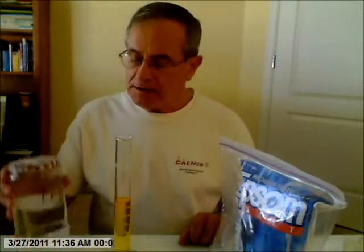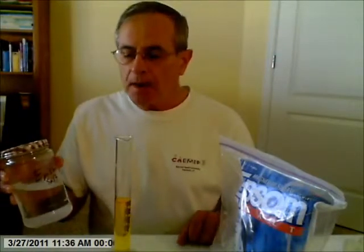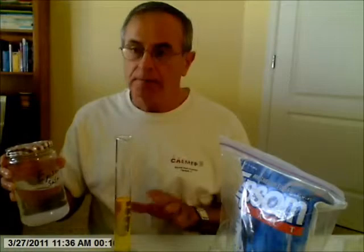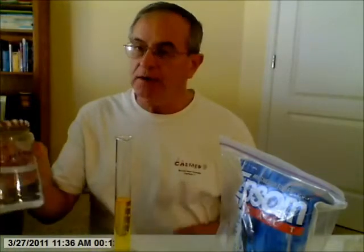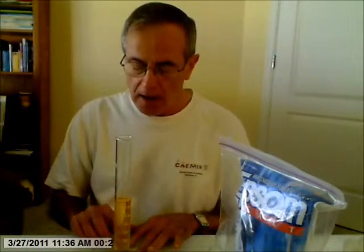Hello. In this video, I'm going to demonstrate that you can float regular tap water on water that is saturated with Epsom salt. I've saturated some water with Epsom salt, which you can get at the supermarket. So this yellow solution here is a saturated Epsom salt aqueous solution — a water solution with a drop of yellow dye.